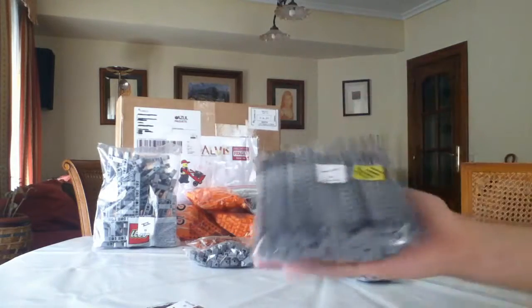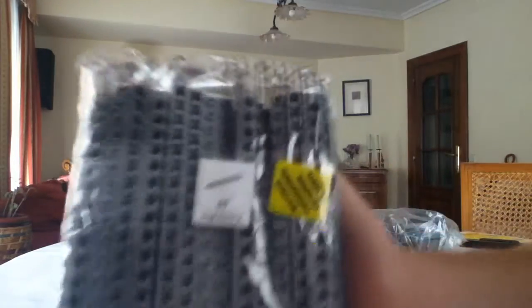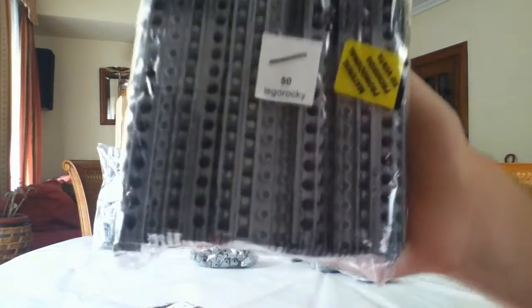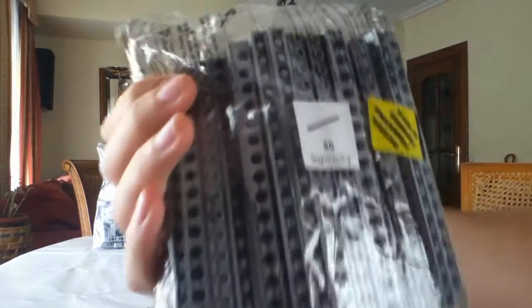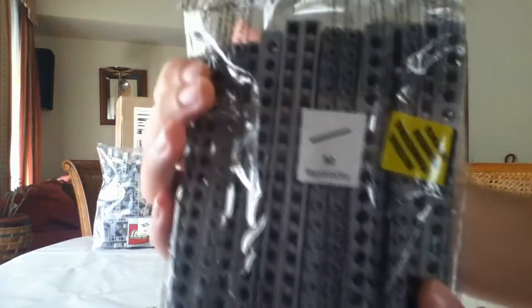I am planning to do a new GBC chain module, a belt module. These Technic bricks really help me to make it longer — 50 Lego Technic bricks, 1x16.